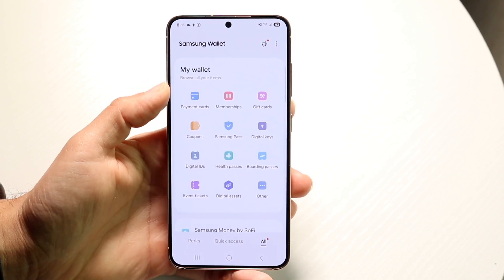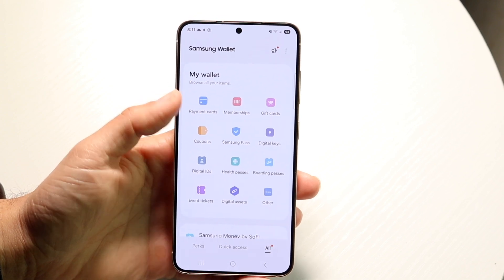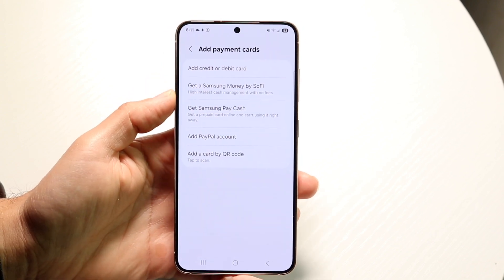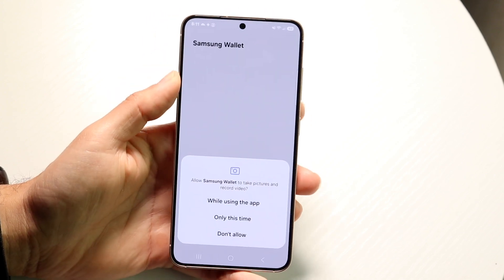Now what we want to do is click on the payment cards option, which comes up right here. Tap on payment cards and it's going to allow us to add a credit card or a debit card. So tap on add credit card or debit card.